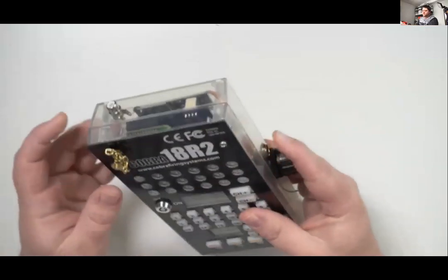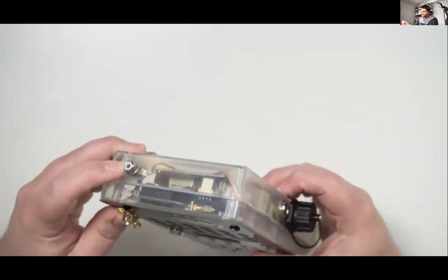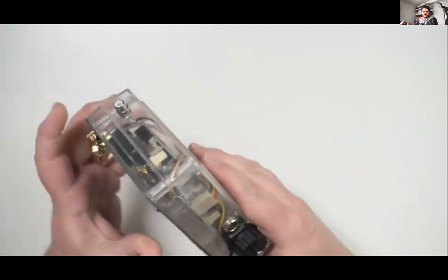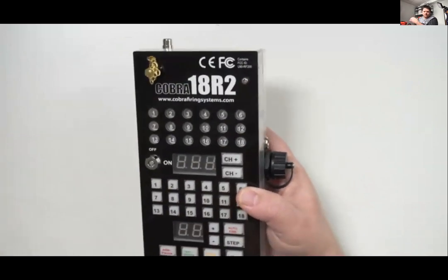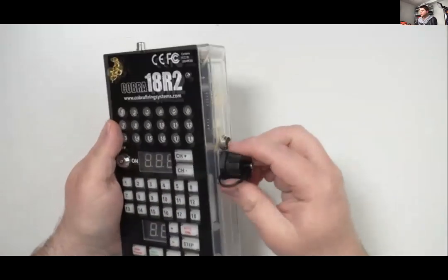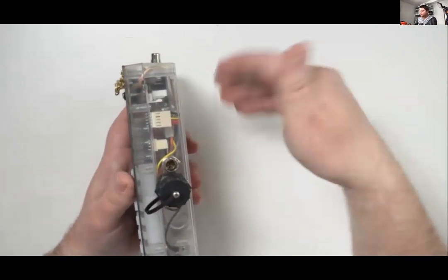The 18R2 has the SMPTE upgrade. With 5.1, you'll be able to use time code one and time code two. Time code two has the ability to stop the script when the time code feed stops, and start it when it starts. Time code one will just keep going once it's started.